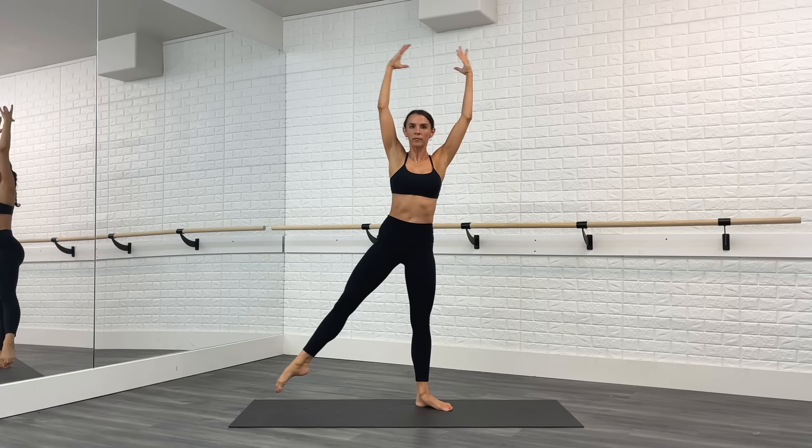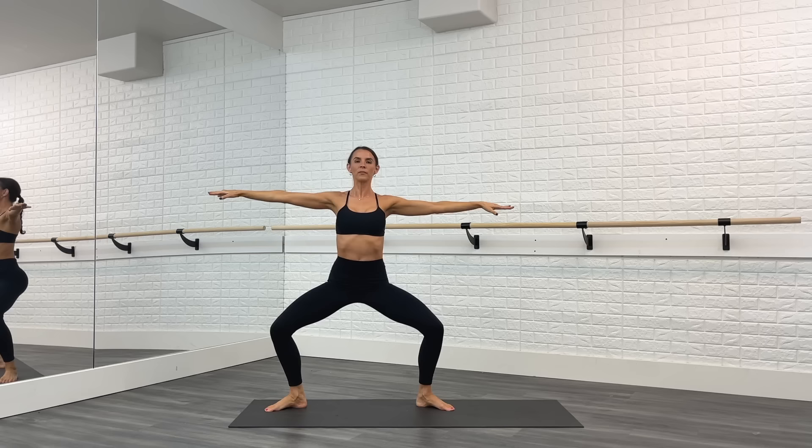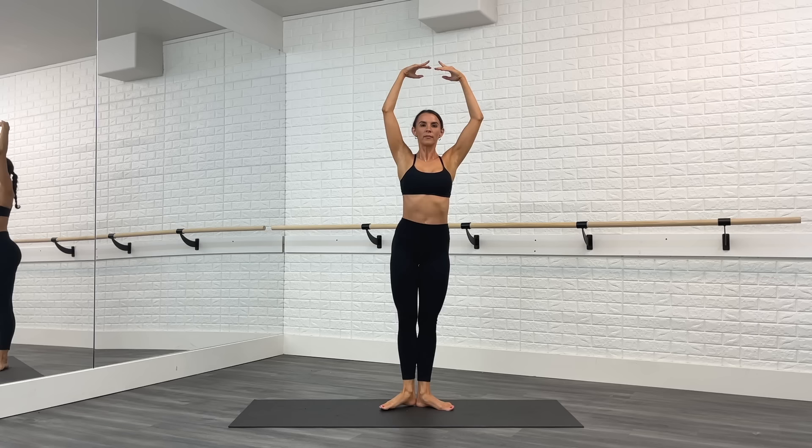Hold that plie, legs wide. Stay down and pulse for eight, seven, six, five, four, three, two, one. Point that toe and come back to first position. Turn it in — toes together and open, turn in, turn out.